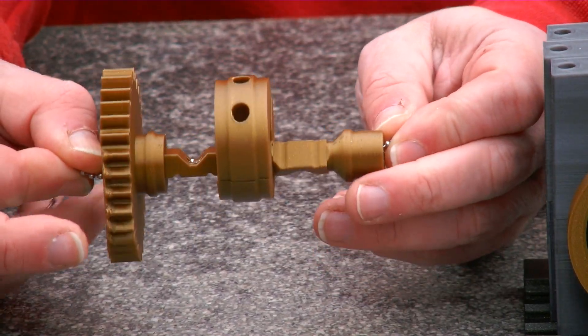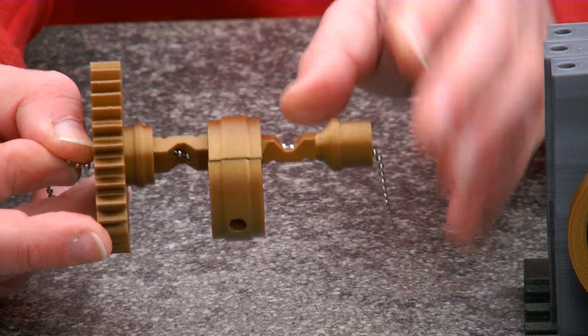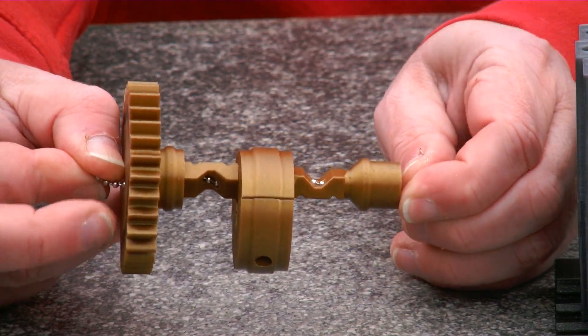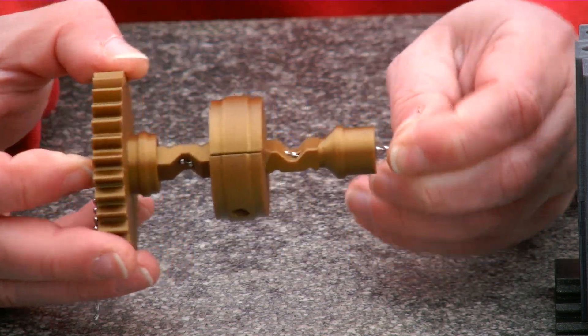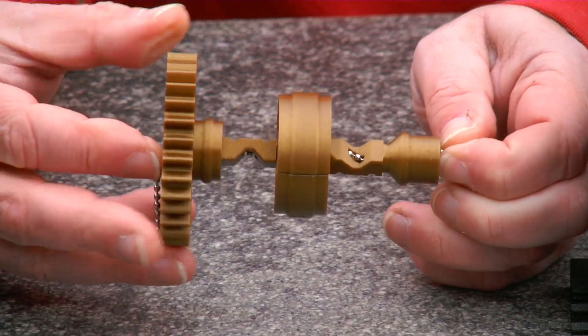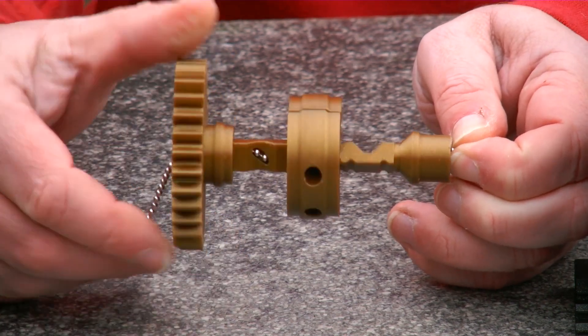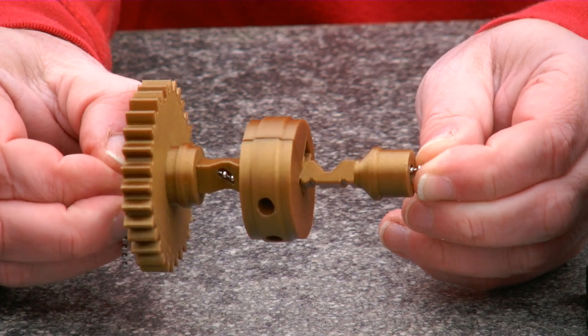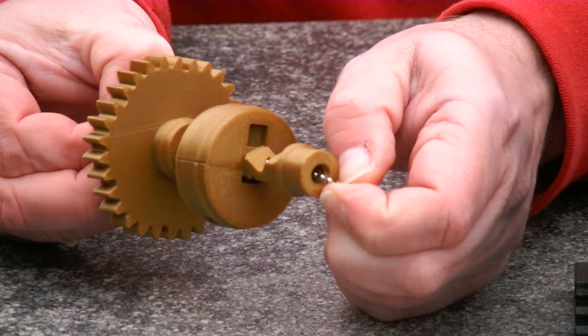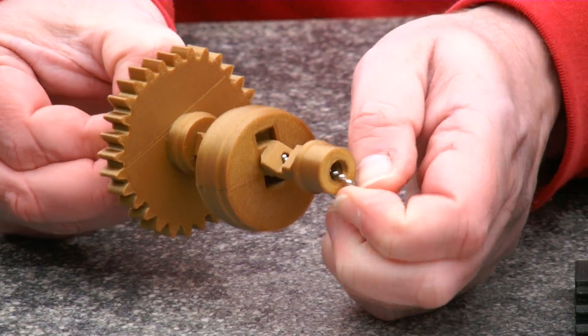So now we have the maximum amplitude. When we move the chain a little bit in, like this — this is all the way in — so now when we turn there is no transmission. And we can continuously move this in and out to vary the ratio.